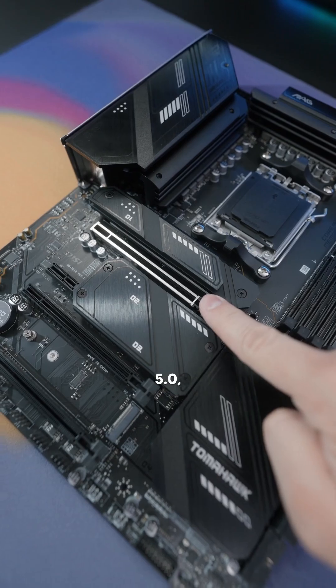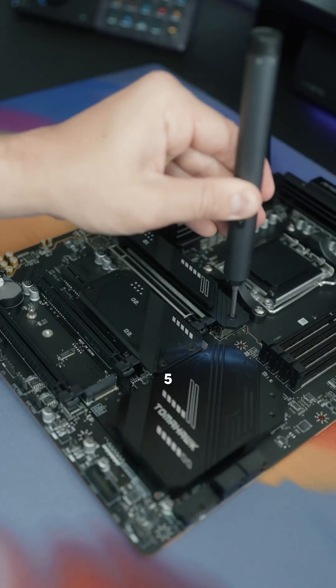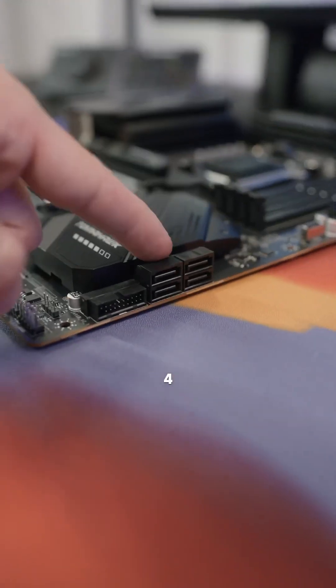It supports DDR5 memory, has PCIe 5, 4, and 3 slots, and can support more than enough storage with a Lightning Gen 5 M.2 slot, 3 Gen 4 M.2 slots, and 4 SATA ports.